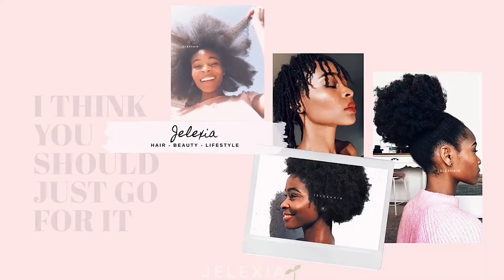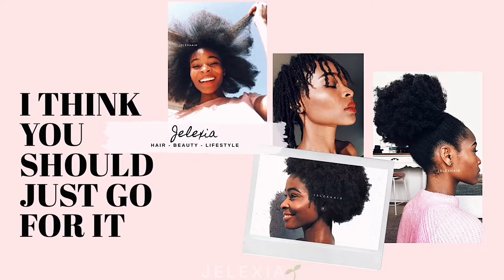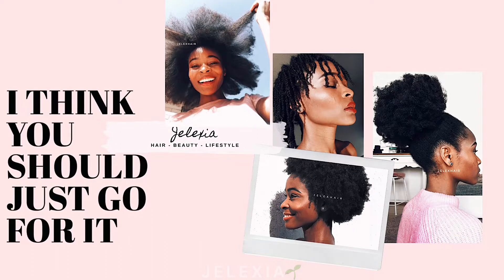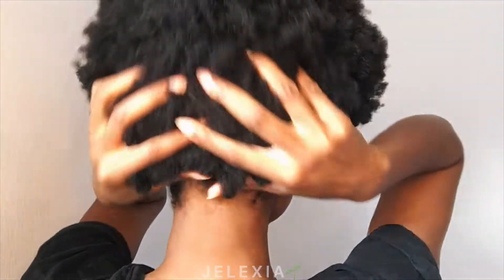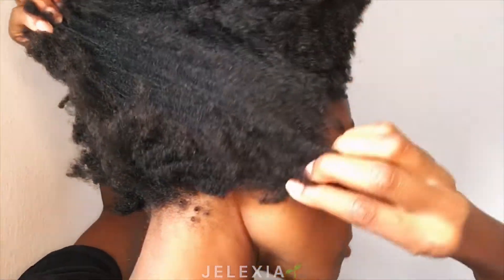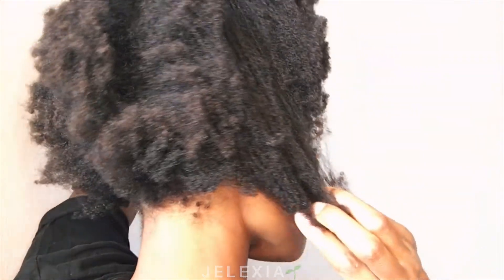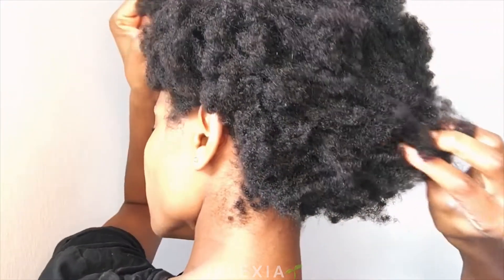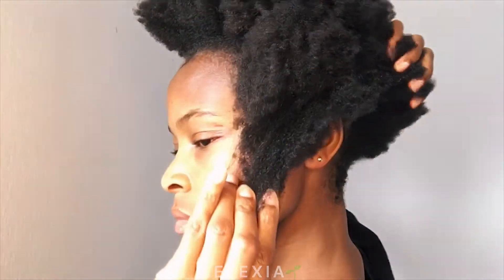No, hell no! Hey there, welcome back to my channel. I am Jenna and today I'd like to show you how you can detangle such stubborn 4c and 4b hair. The back side of my hair is more kinky, more 4c, and the front side is more like a 4b. So if you have this hair type, keep watching.